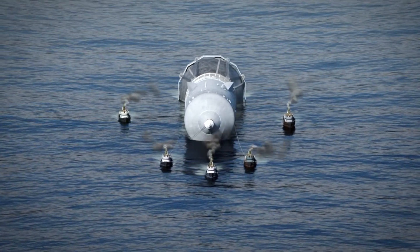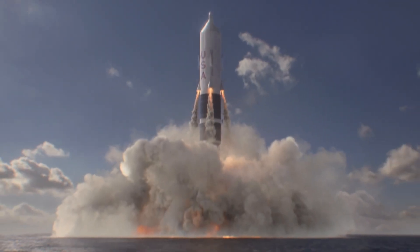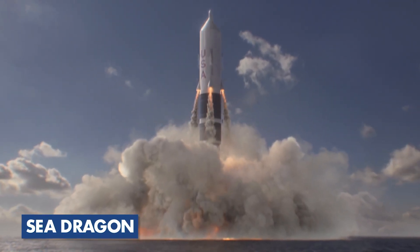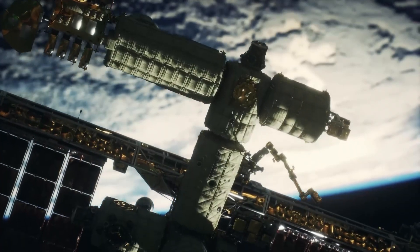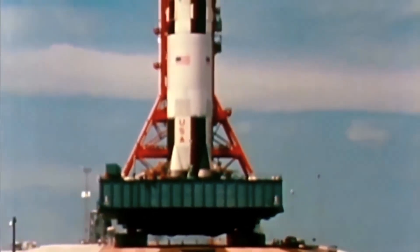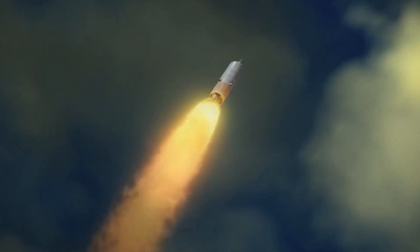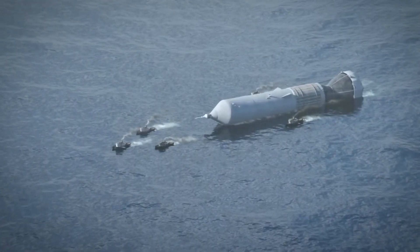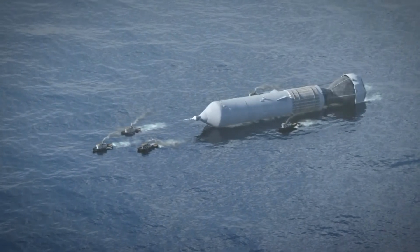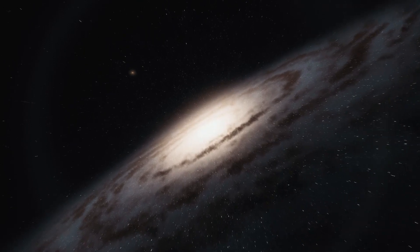Did you know that NASA once had plans to build a rocket so enormous it could only be launched from the depths of the ocean? It may sound like something out of a science fiction movie, but it's true. This incredible project, known as the Sea Dragon, was designed to revolutionize space exploration. In this video, we'll delve into the fascinating history of the Sea Dragon, exploring its unique design, proposed capabilities, and why it ultimately never came to fruition. Get ready to dive into the depths of NASA's most ambitious underwater rocket project and discover what could have been the key to unlocking the mysteries of the universe.